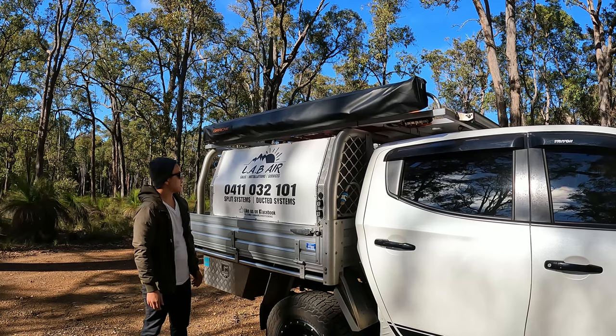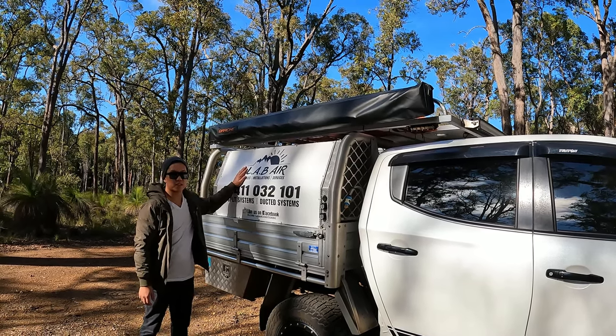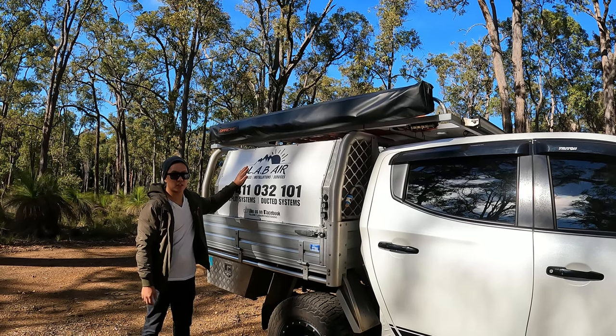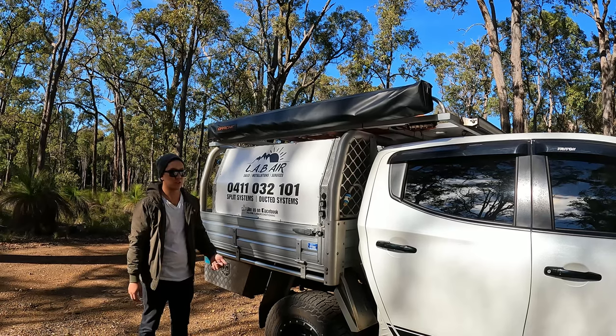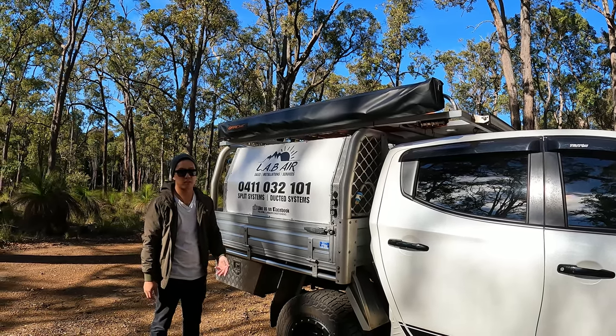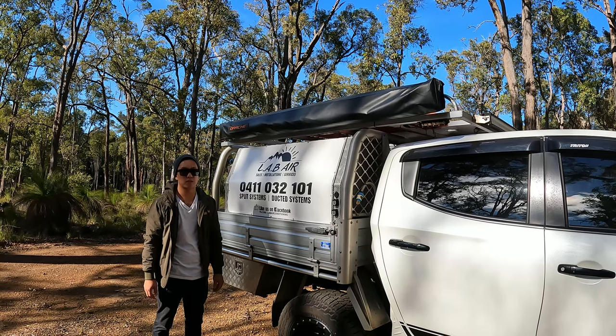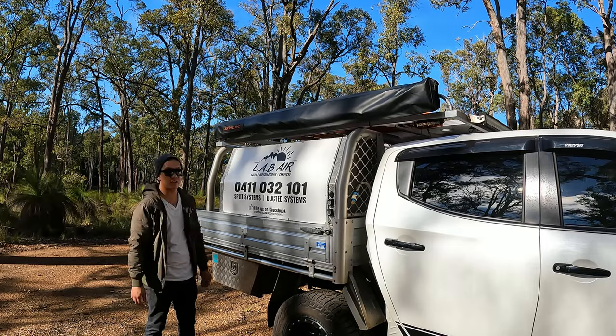You might notice the word 'Lab Air Conditioning' on the car — that's my other business. I'm an air conditioning installer and this is my own company. The car serves a dual purpose: we use it for travelling, touring, four-wheel driving, and its main purpose is obviously for work as well.